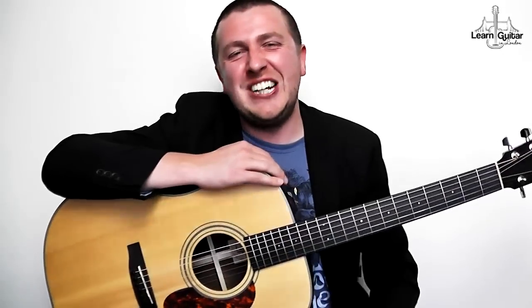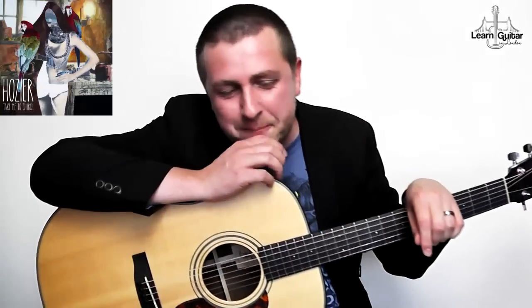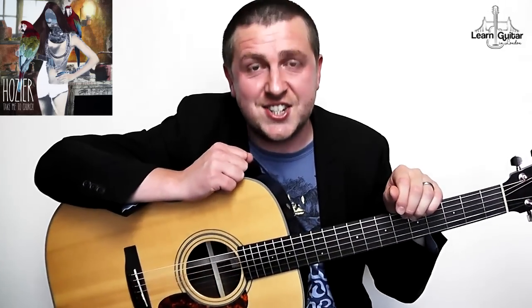It's Drew James here from Learn Guitar in London. That was a high song for me to sing — that was high up there on the vocals. This guy's got a lot of talent. So I'm playing Hozier and Take Me To Church, which I just think is such a fantastic single.